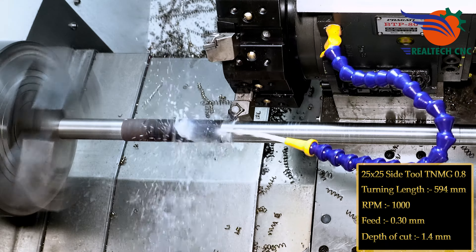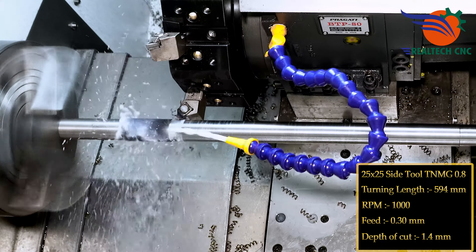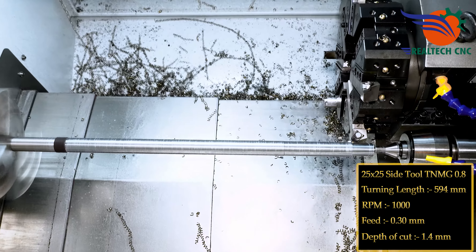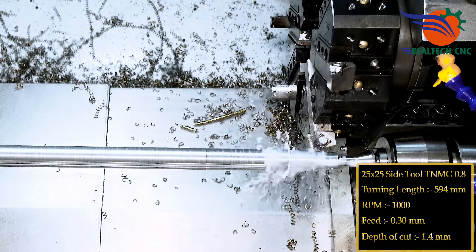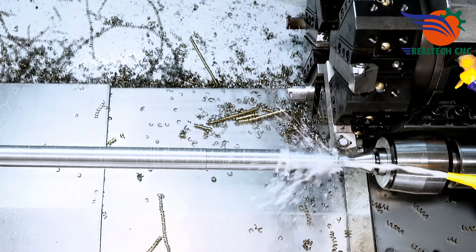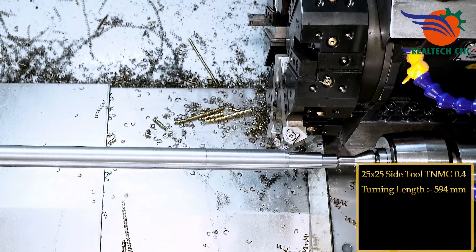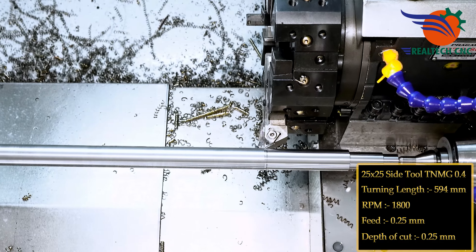25 x 25 side tool TNMG 0.4, turning length 594 mm, RPM 1800, feed 0.25 mm, depth of cut 0.25 mm.